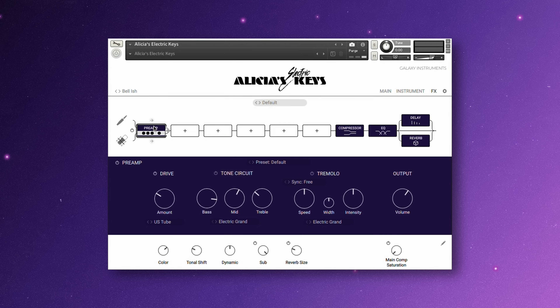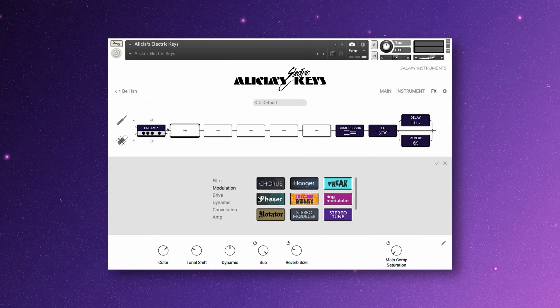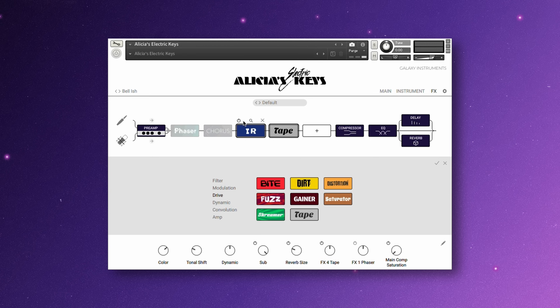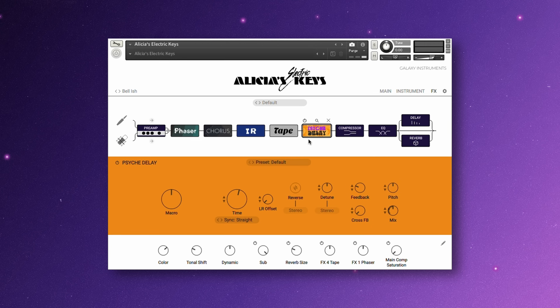You can customize the effect chain preset, or create your own from scratch. Clicking an empty slot, you can select different effects like filters, drive, or amps. Selecting the effect in the chain brings up the effect parameters. You can also select the drop-down to choose different presets for that specific effect.